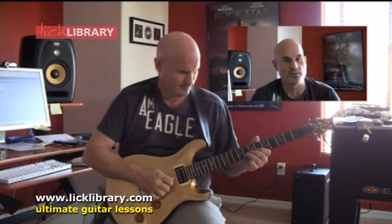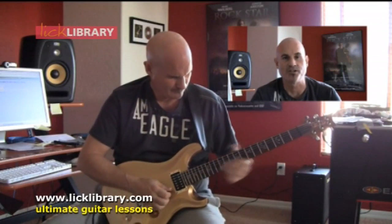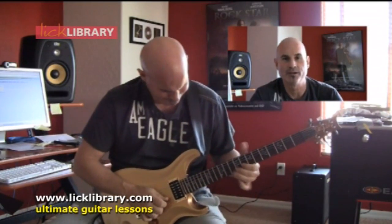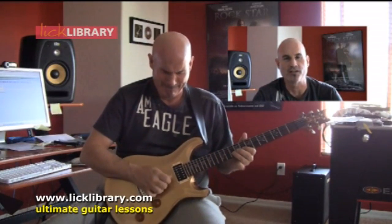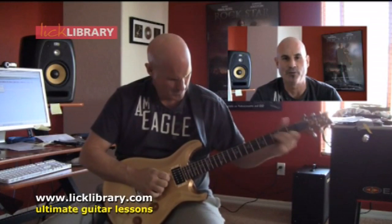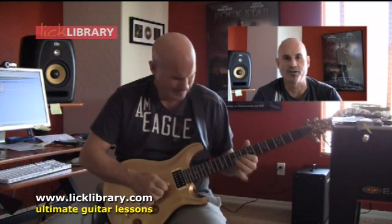The guitar is a Paul Reed Smith Custom 22 with different pickups — I've changed those, everything else is standard. I've recorded the music onto Logic and I've just added a little bit of a short delay about 120 milliseconds, just for effect, and it's mostly just the guitar tone.